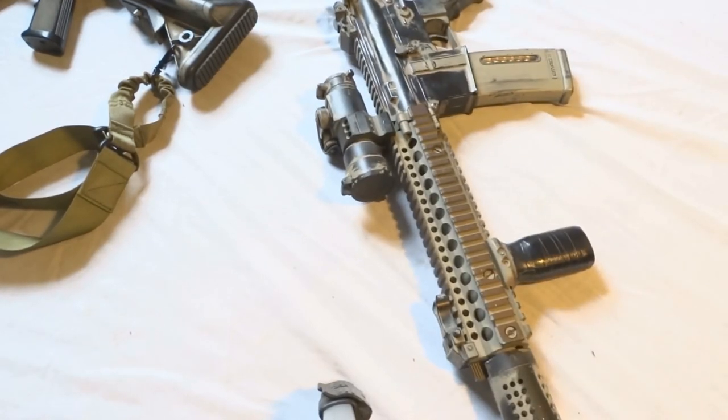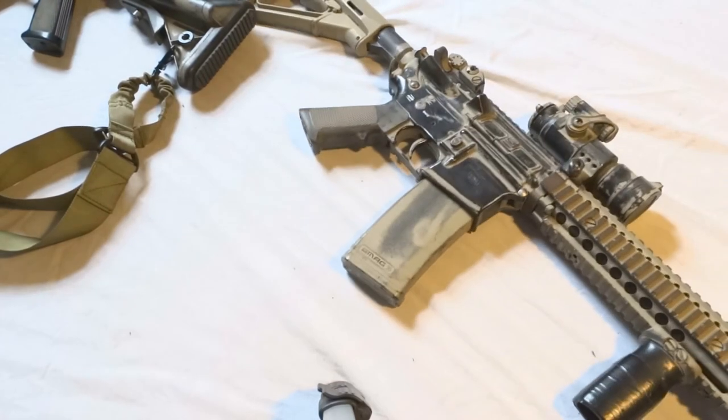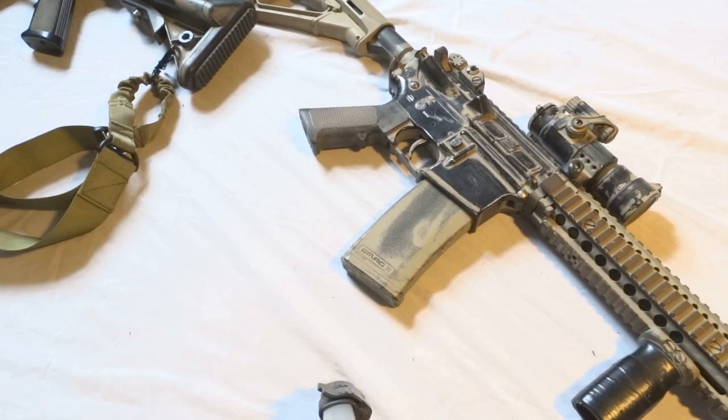This is a really good gun. If you guys enjoyed the video and the camo, we'll be doing more update videos on our guns. We're also planning to make random videos on general stuff, so enjoy the video — peace.